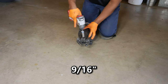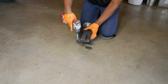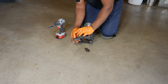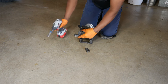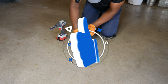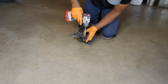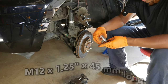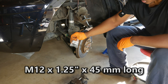Then I'm going to use a 9/16 socket to swap the support link so that the link with the open end will be mounted on the lower part of the hub. I'm going to mount the frame to the hub with a couple of M12 by 1.25 inch thread pitch by 45 millimeter long hex bolts and nuts.